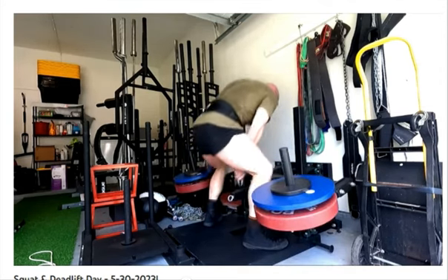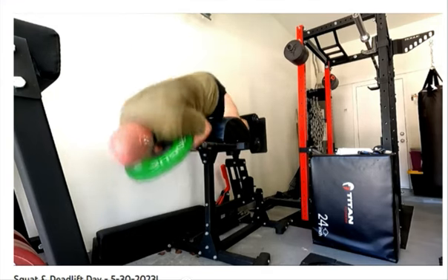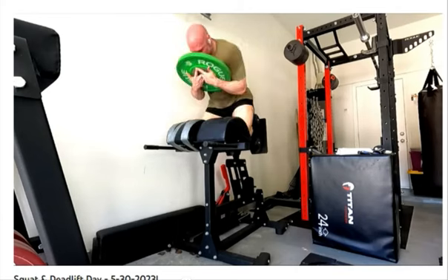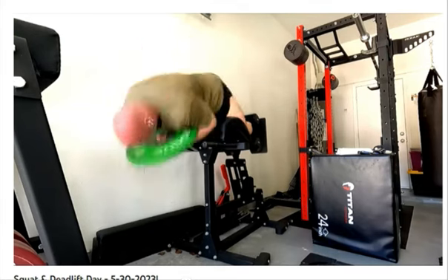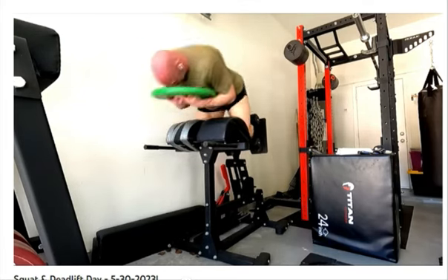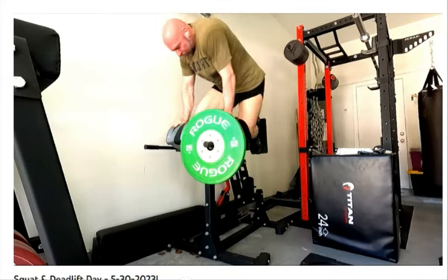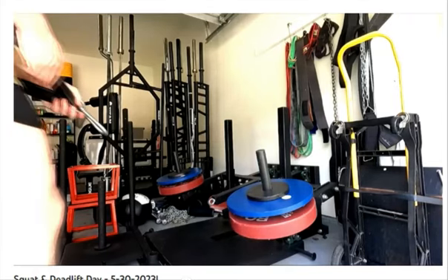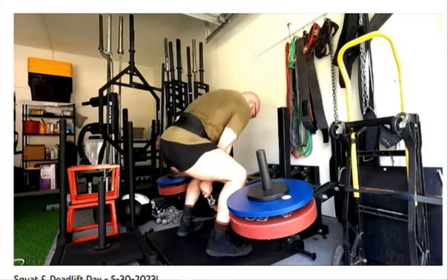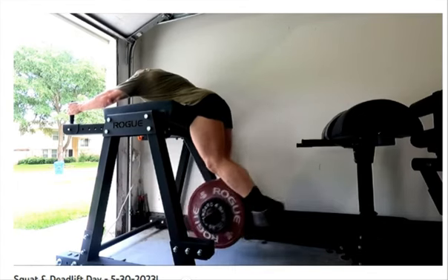Why else would my hands be tearing other than my grip is slipping? We can talk about hand conditioning, but I do all this pulling on that deadlift bar, I do my rows on that deadlift bar. The issue is my posterior chain is stronger than my grip. I got 10 reps today — normally I get eight, I've gotten nine once before — I just did 10 reps. I just hit a PR on a posterior chain exercise, so my posterior chain is getting stronger.